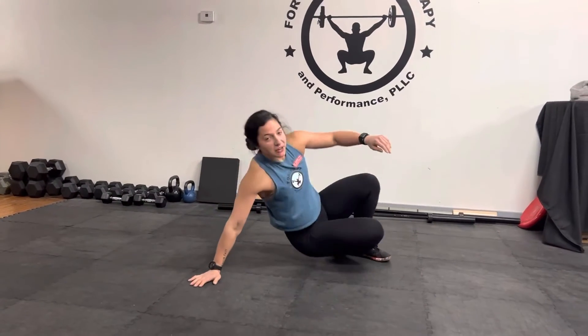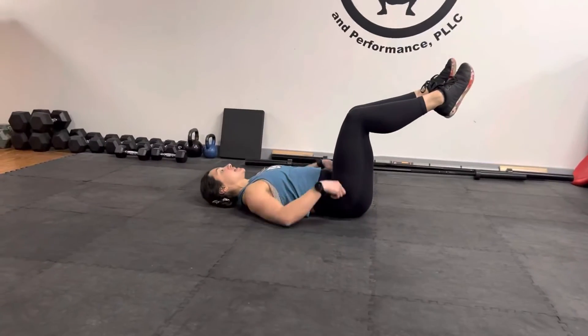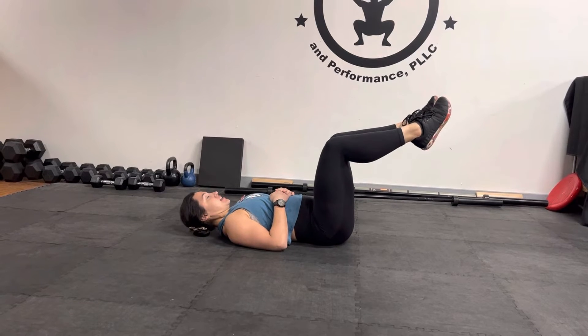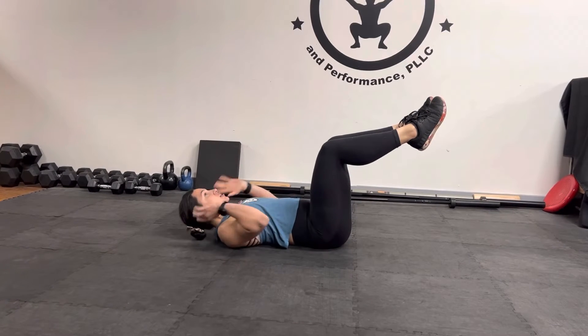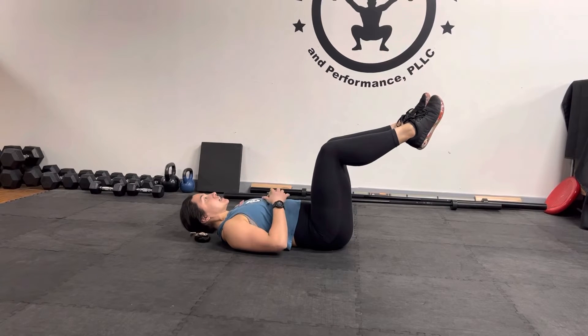Dr. Kaelin here. Today we're going to be going over a dead bug with a lift off. So you're going to be at 90 degrees. You're going to lift your head up, keeping your chin down. The closer it is to the floor, but not actually touching, is going to be harder.